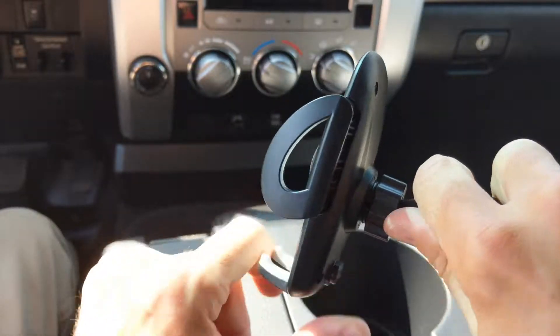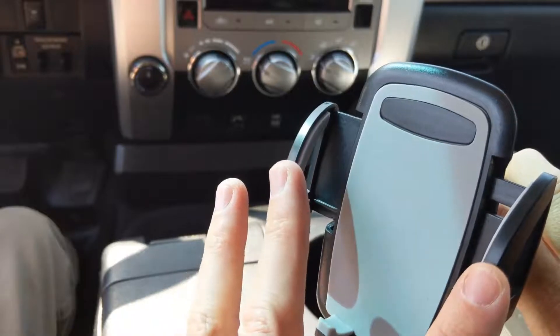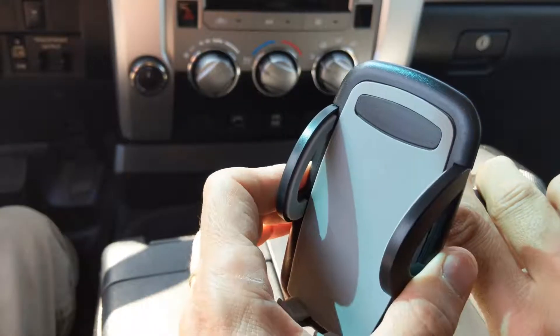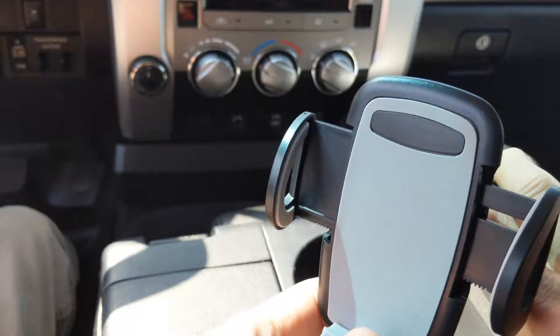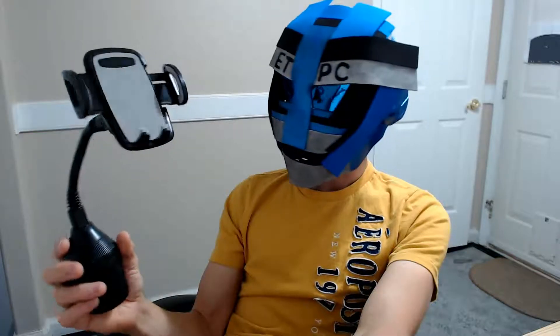This opens up by pressing the button — the little wing parts come open and they hold your phone. When you want to cinch it into place, just lock it down like that and you're good to go. When you want to release your phone, push the button on the back and it's gonna let go of your phone. All right my friends, let's go on to the final review shall we?